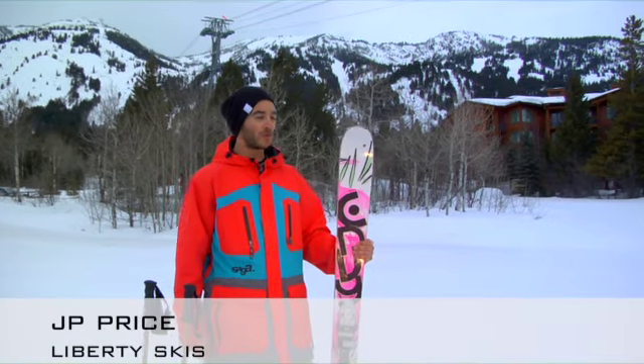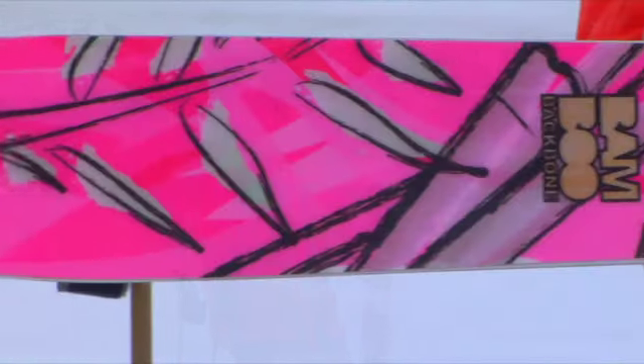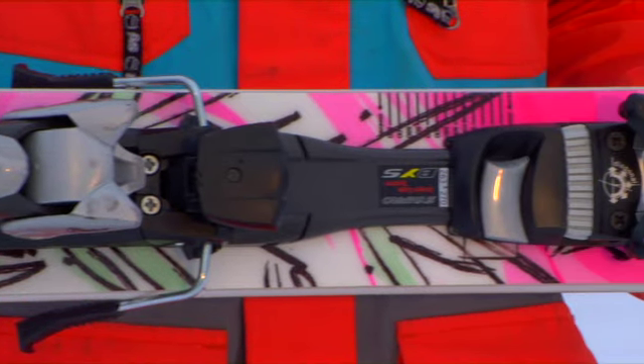Jeff Peay here, Liberty Skis Demo Tour Manager. We're here at Jackson Hole for the 2011 Potter Ski Test. And in my hand I have the brand new Envy Powder. This is a women's specific ski that we've built from the core out, completely specific for women.